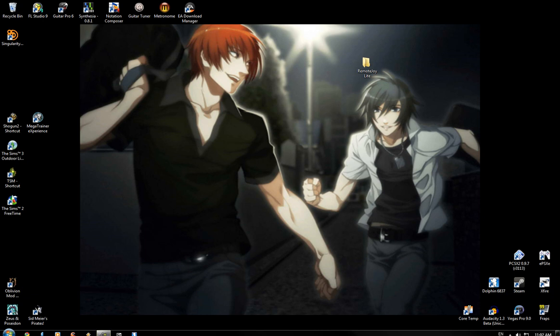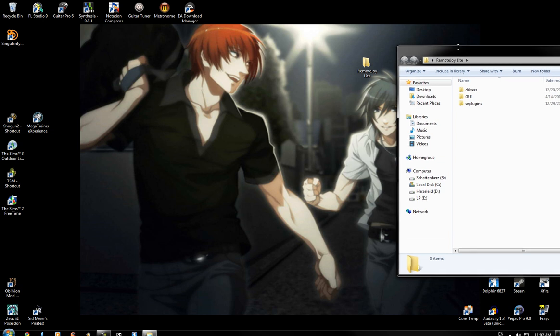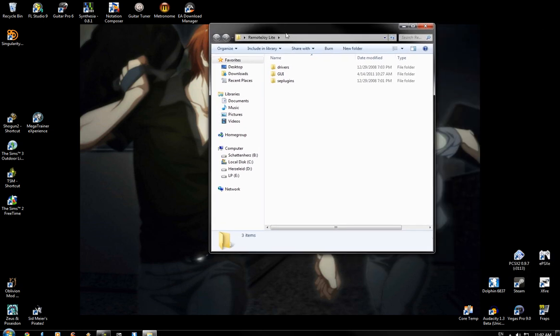Hello, people. Yori here. I was having some issues getting RemoteJoy to work, and I wasn't able to find anything else that had information on it, so I'm going to make my own little video trying to explain it here.